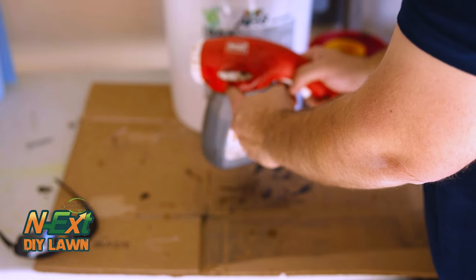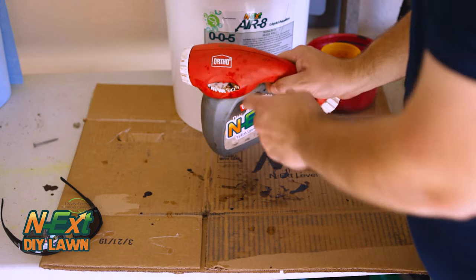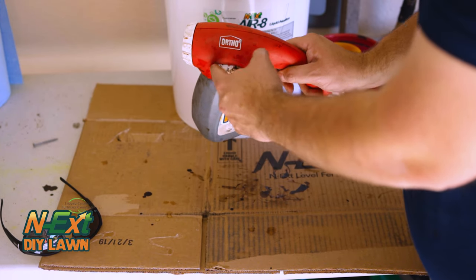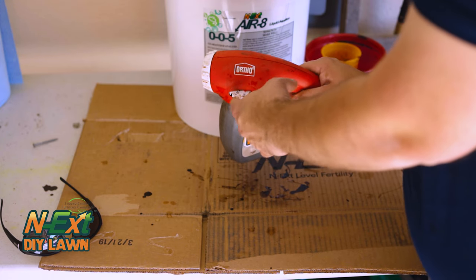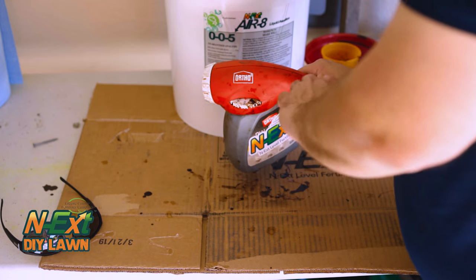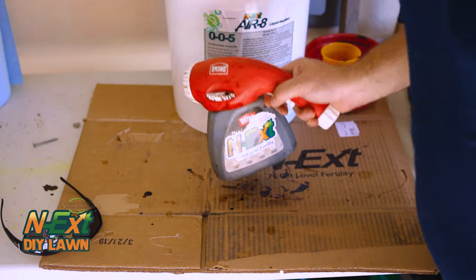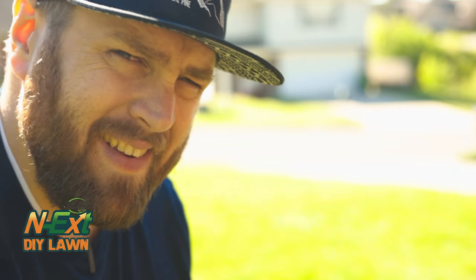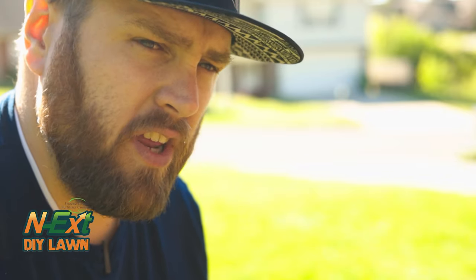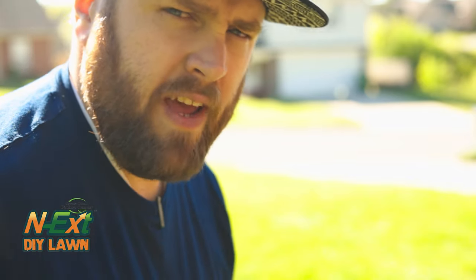I think I twisted it too much one time, so it's not necessarily even anymore. Whatever. I spray at the recommended setting to start at three ounces. You can also dial that up — if you walk a little bit faster, dial that down; if you walk a little bit slower. I find three ounces puts out the right amount of product at the pace that covers the entire area I'm working with. One thing I didn't say is you should probably wear gloves when you're mixing it, because that stuff is dirty — but it's a good kind of dirty. Spray time.